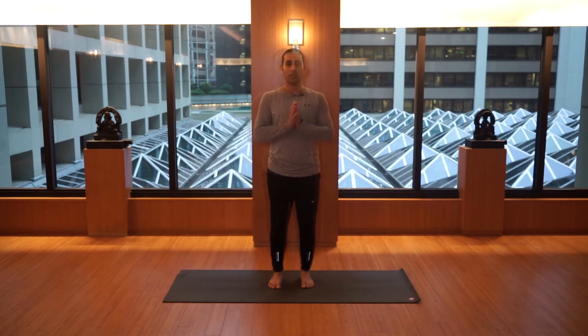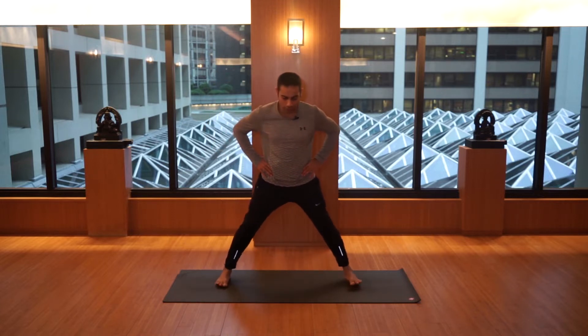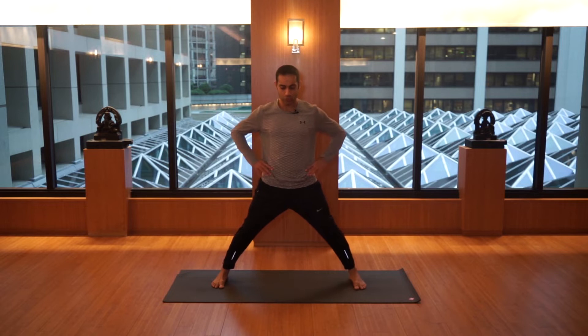Hi everyone, namaste. Enjoy this mindful practice. Just start with me — keep your legs hip distance apart, or a little bit wider, like two times shoulder distance. Inhale, bring the hands to the heart, a nice smile, open the arms either side.